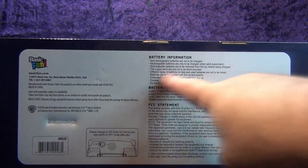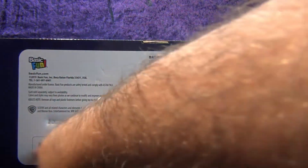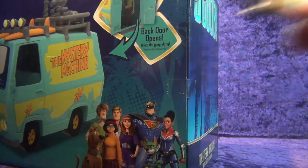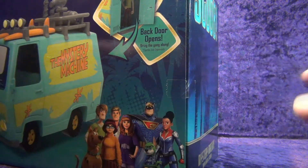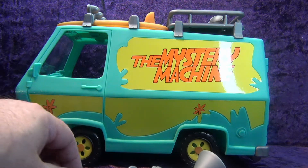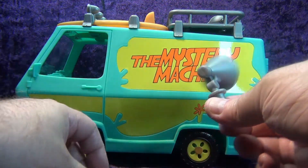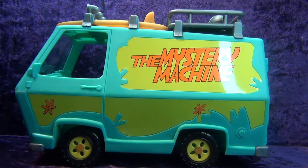On the bottom we have battery information, FCC statements, legal jargon, the Basic Fun barcode. This is a big box and the vehicle is big, so I have limited space. Getting it unboxed — there are a few accessories: looks like a radar dish and another type of radar dish, all in grayish silver plastic, and some other piece that keeps falling on the floor.